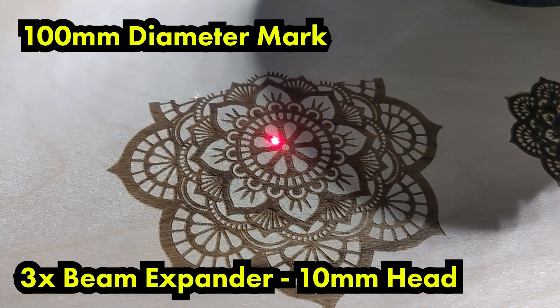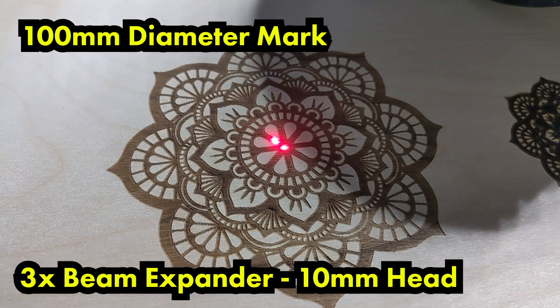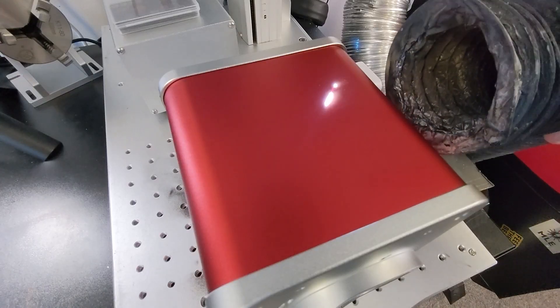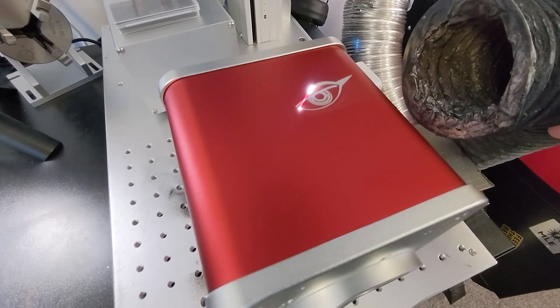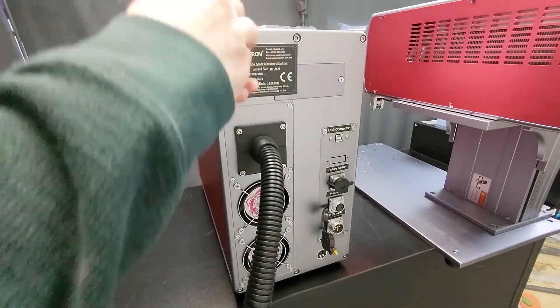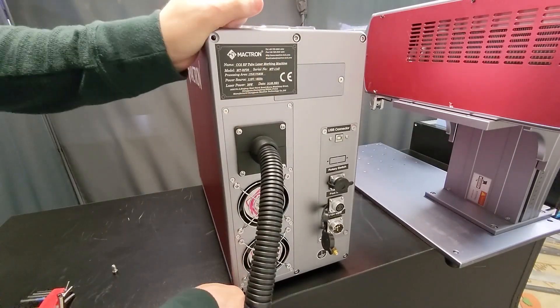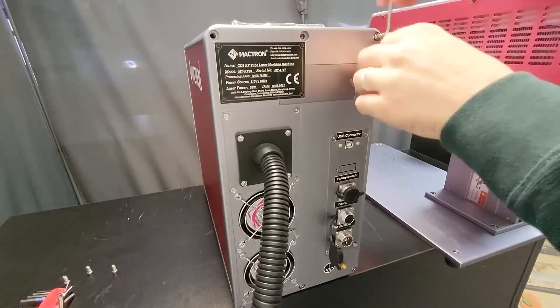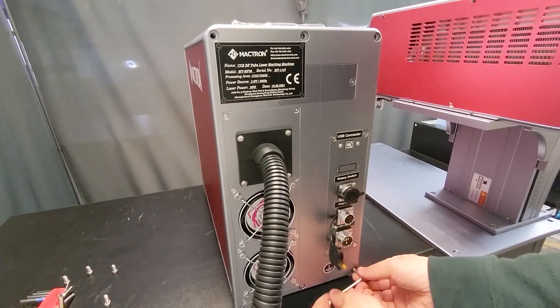Just a couple quick examples here — we're going to set these samples aside so we can compare later after the upgrade. Also, let's take a second to put some eyes on this beauty, because this 20 millimeter Galvo head deserves it. Now we're going to jump in and remove the back plate.